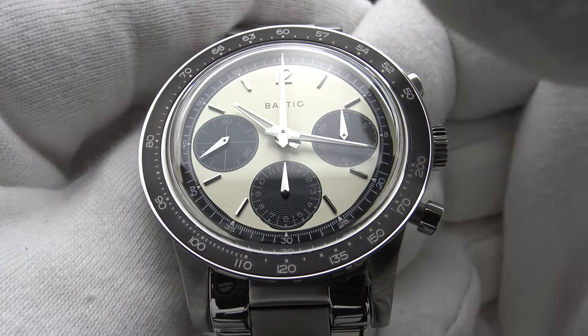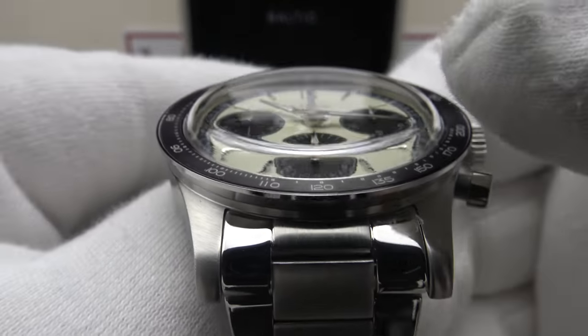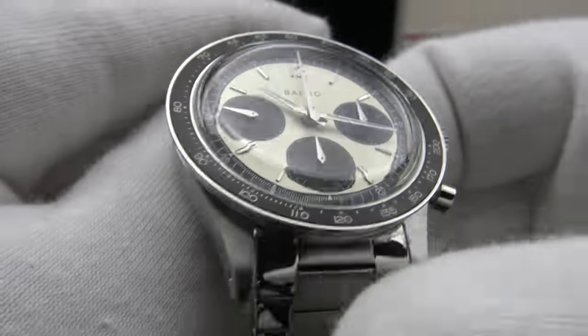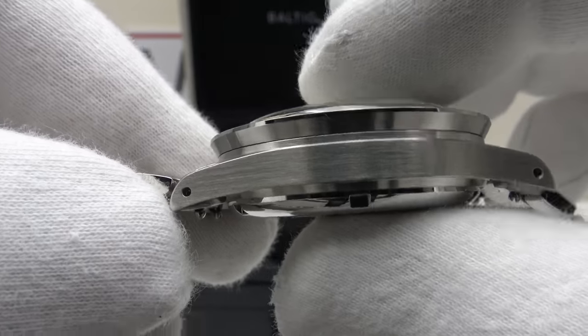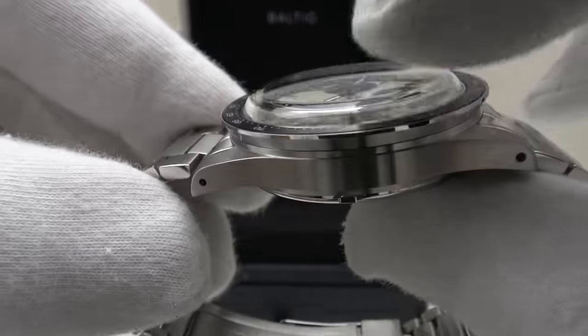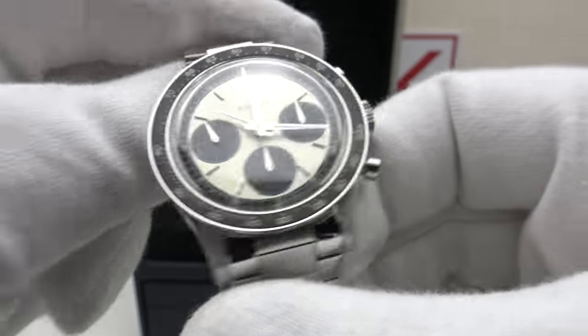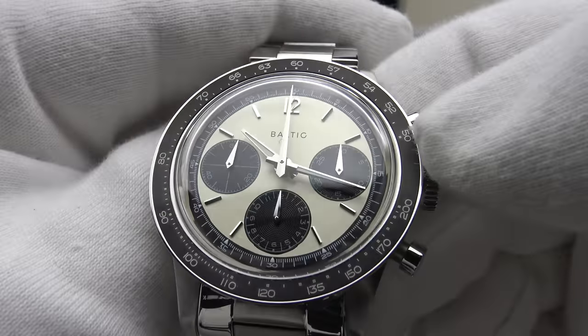The guilloché finishing is done to a very high standard, and the guilloché sub-dials in black contrast very well with the matte white dial. I really like the execution of the dial, which also features Baltic's characteristic Arabic numeral at 12. The panda dial is my personal favorite — it gives the piece a real vintage aesthetic. The double dome sapphire crystal is boxed, or top hat style, and it's very impressive that the piece is only 13.5 millimeters thick — very low profile for a chronograph with a boxed top hat crystal.